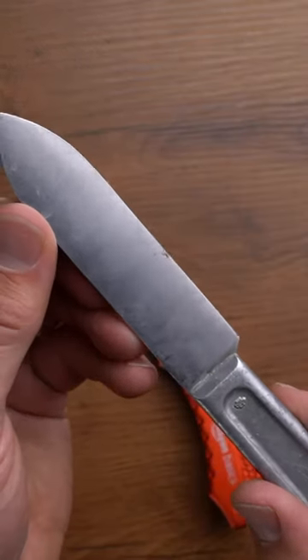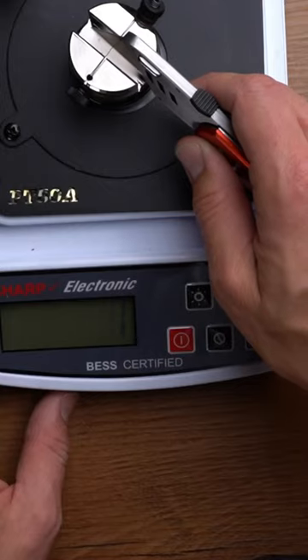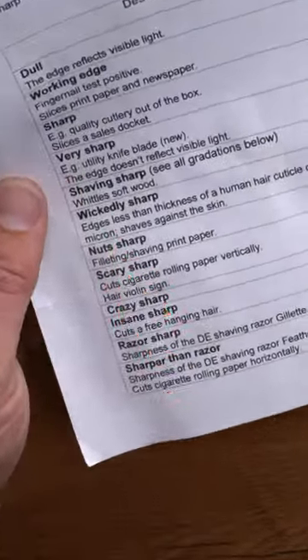Can I get this vintage US military mess kit knife sharper than this Amazon basic box cutter? That's sharper than a normal box cutter. No, this guy.